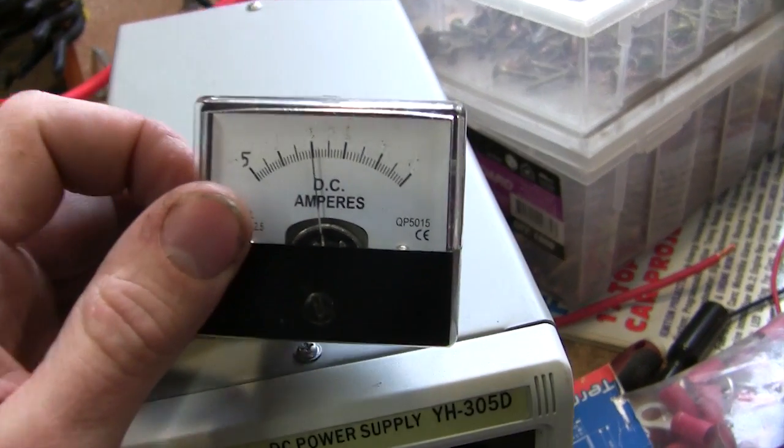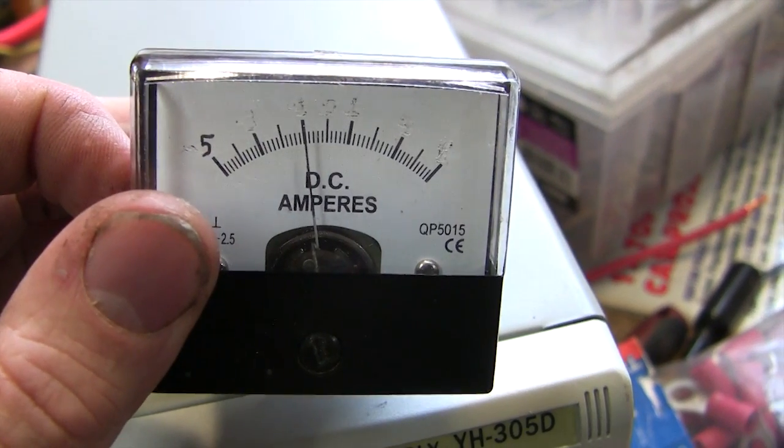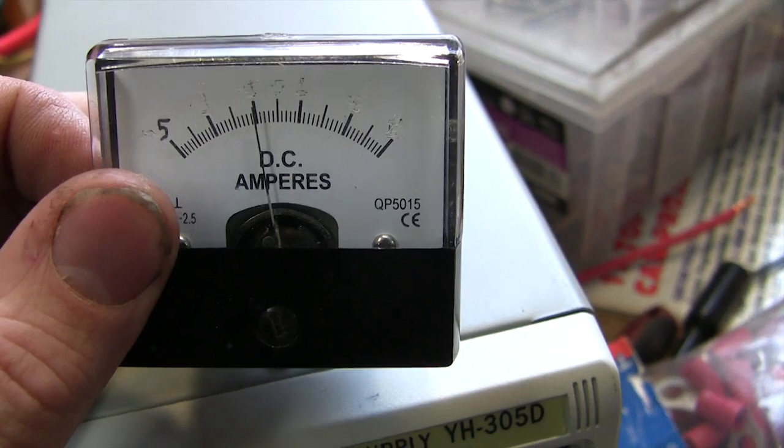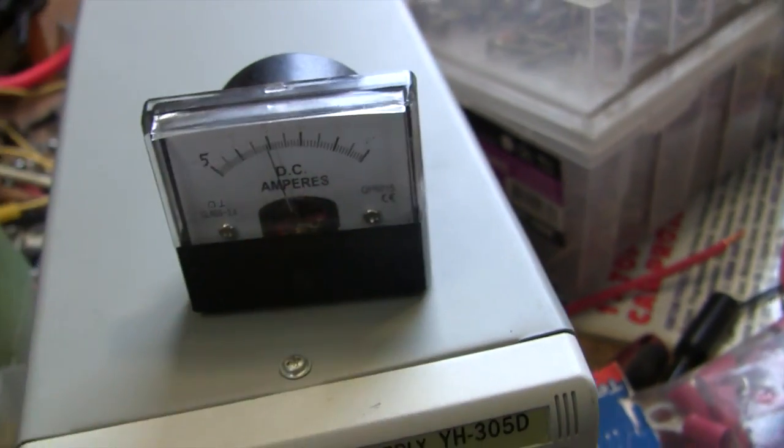As you can see, I've rubbed half the scale off — if this crappy camera will focus. You can see I've rubbed half the scale off. It used to go zero in the middle, minus five to one end of the scale, and plus five to the other end of the scale.